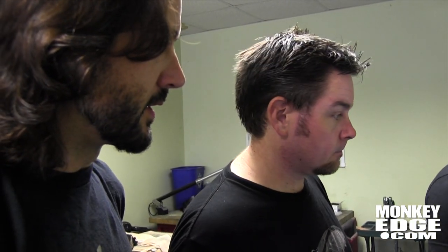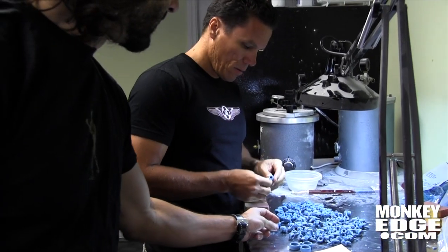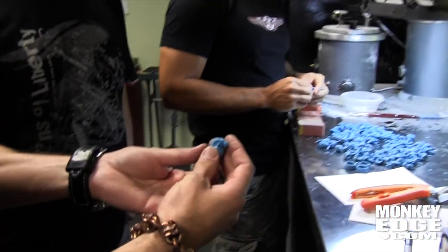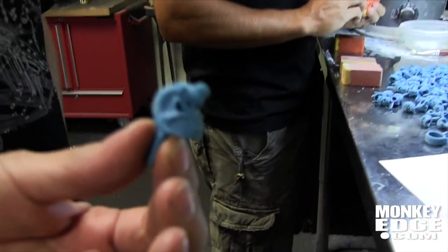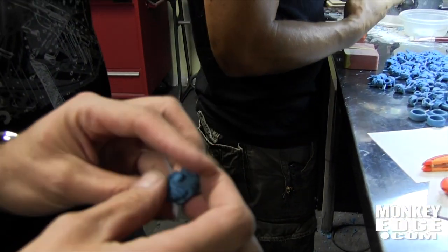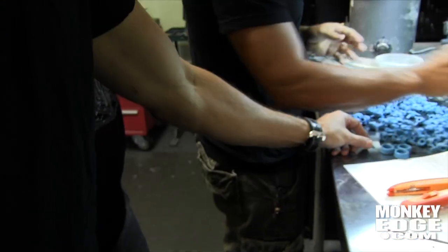We don't even have that in production yet. These are the first waxes we're pulling out of the mold that Kimo's shooting. This is the wax for the King bead — All Vegas. That is limited just to the Vegas show G3. We're not going to produce them after the show. What we make for the show is what we have, and that's it.